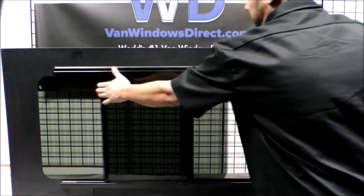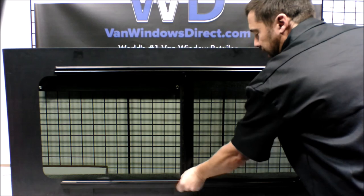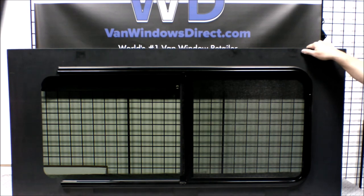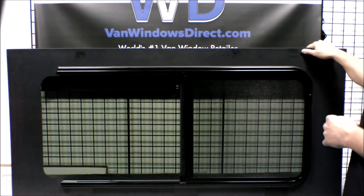Let's go ahead and slide this shut. Again, this is the AMA screened half slider for the Ram ProMaster van. This one was for the driver's side forward position. We have the mate for it for the passenger side sliding door, so you can get some really great ventilation into the rear of that Ram ProMaster van. Take a look at it at vanwindowsdirect.com, and if you have any questions call us at 858-800-4795. Thank you.